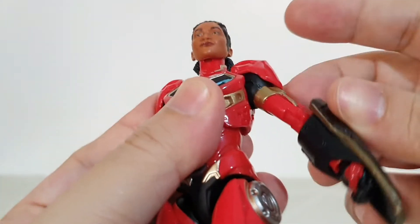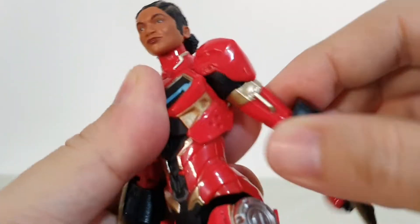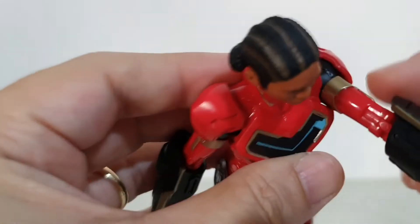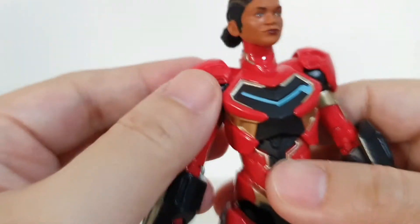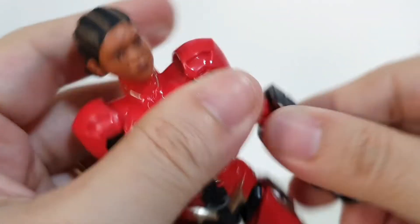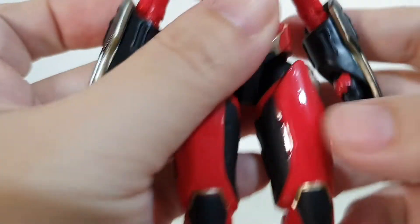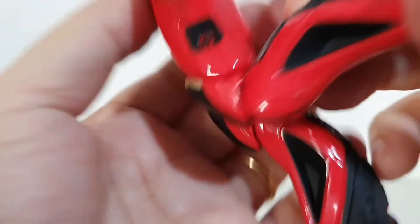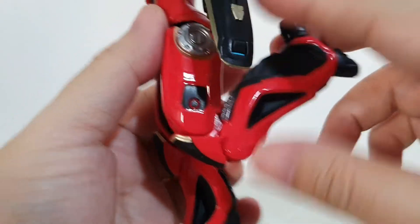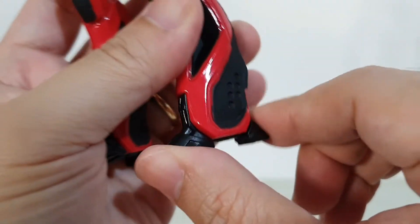For the arms — you can rotate them. This shoulder piece, I'm not sure if it's a separate piece or glued to the shoulder. Pinless joints as you can see. The knees — that's about how much you can bend them. Pretty stiff for a new figure.